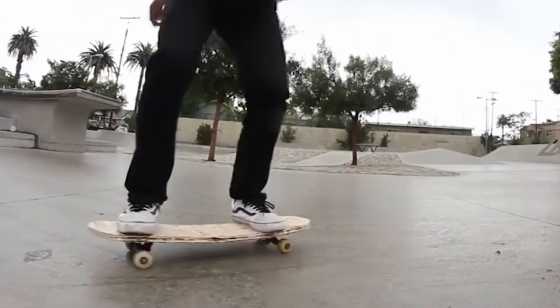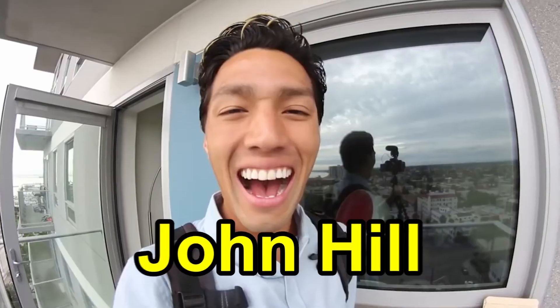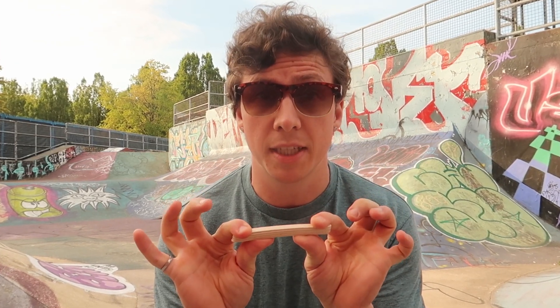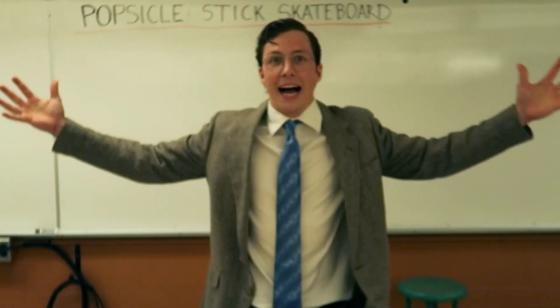You might have seen other popsicle stick skateboard videos on YouTube, and they all have the same problem: the boards break. I love the videos and I love the creators, but I just want to see a stronger popsicle stick skateboard. So I'm going to use my engineering background and popsicle stick bridge-building skills to build the best popsicle stick skateboard. Make sure to stick around to the end because I'm going to get a pro skater to ride this thing. But first, we have to go back to school — class is in session.